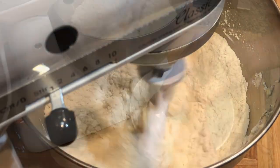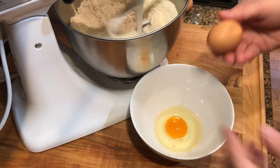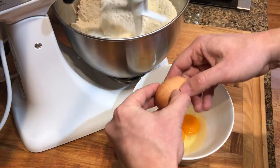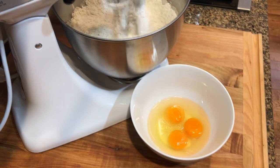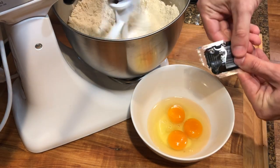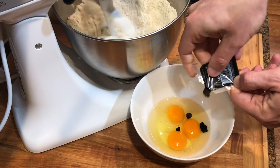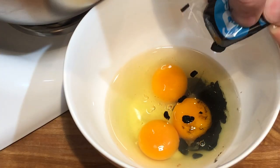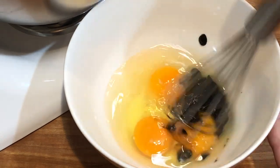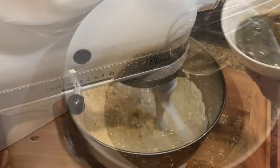Let it beat to form a crumble. Next, we'll beat three whole eggs with the squid ink. We'll use 16 grams — 0.56 ounces — of squid ink, which is four little packets of the squid ink you can find at your local grocery store. Beat it well with the eggs to incorporate.